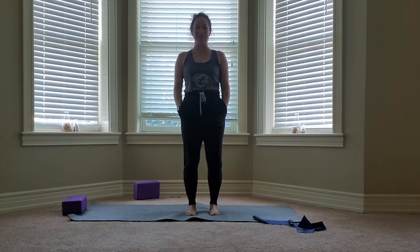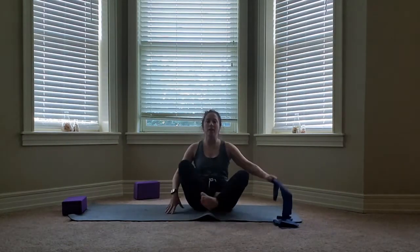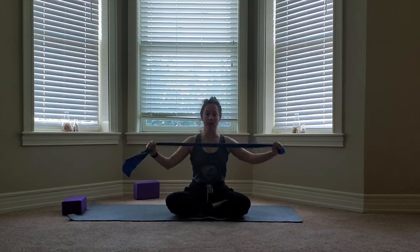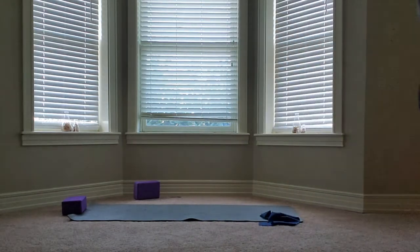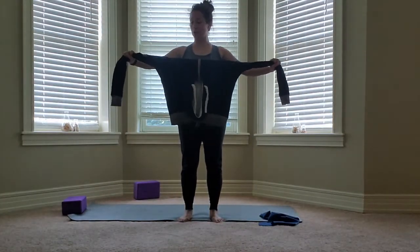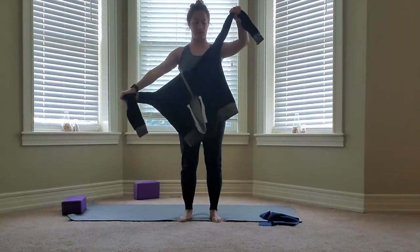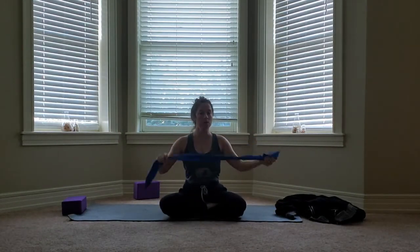Hey everyone, Erica here, barefoot instructor. We're going to do a deep stretch class today. Go ahead and join me down on our mats. If you have a strap, a band, or even a long sleeve shirt that you don't mind putting a little pressure on, you might want to grab that. This is always a good option if you don't have any exercise materials at home.